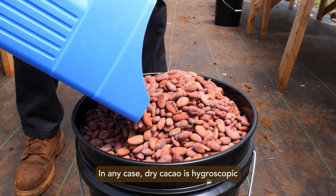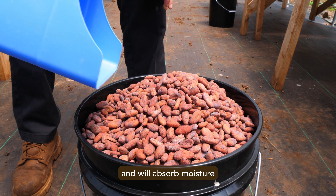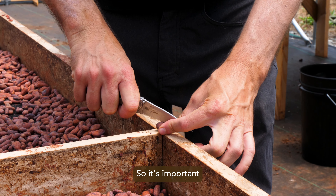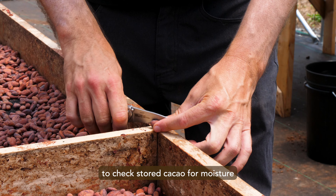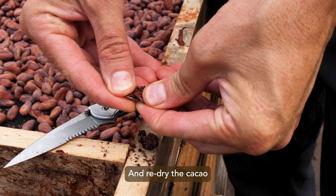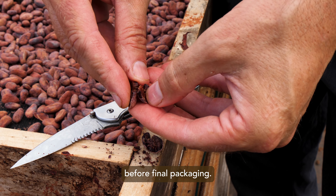Dry cacao is hygroscopic and will absorb moisture from the ambient air over time, especially in humid tropical climates. So it's important to check stored cacao for moisture at least every month and before exporting, and re-dry the cacao for at least a day before final packaging.